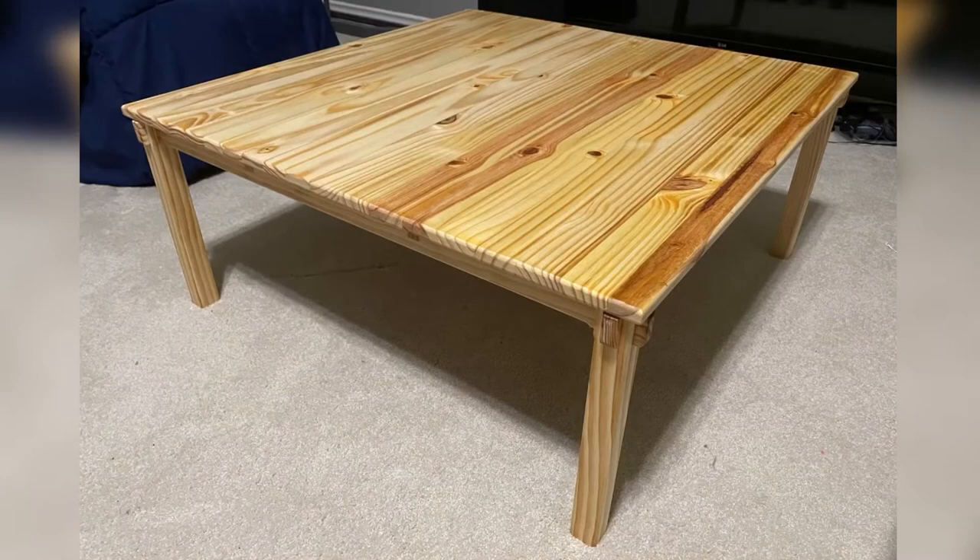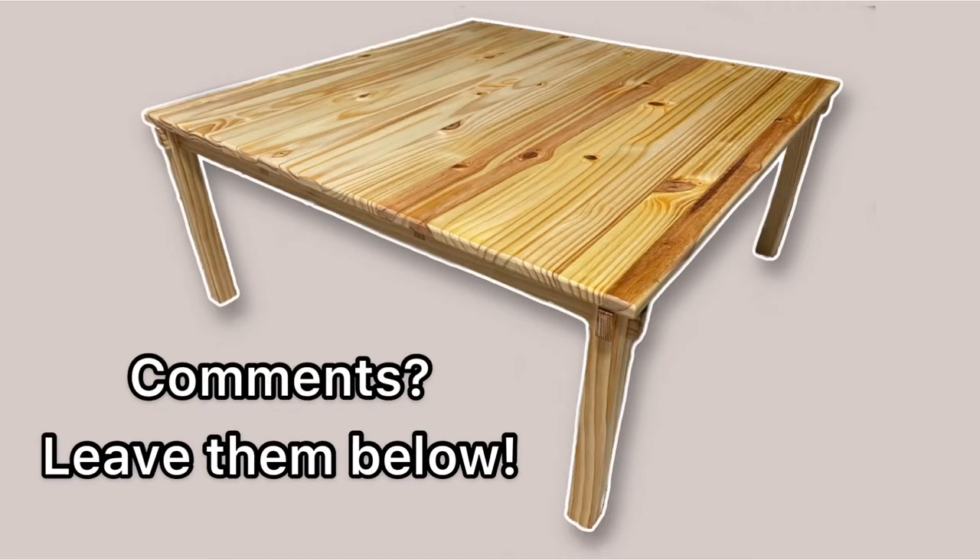And with that, you have assembled your own kotatsu table for the winter. Please feel free to let me know if you have any questions or feedback. Enjoy! Bye-bye!